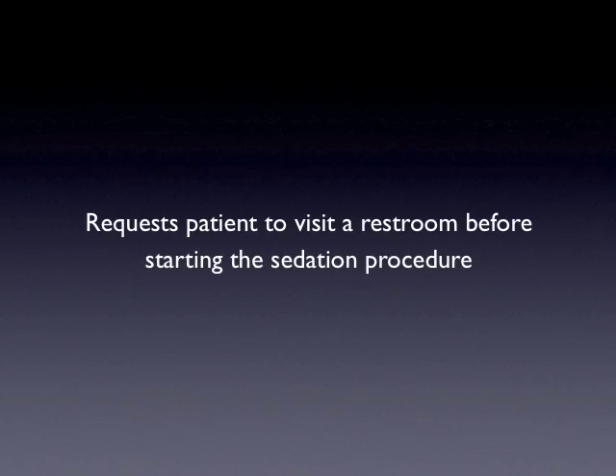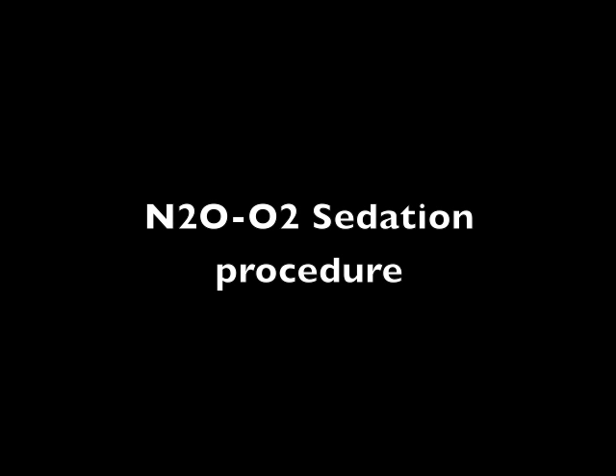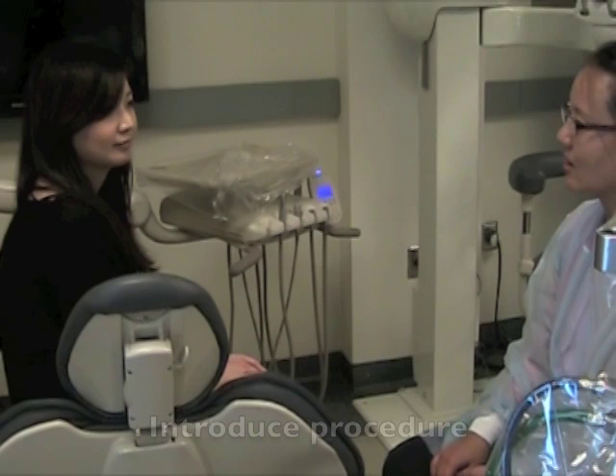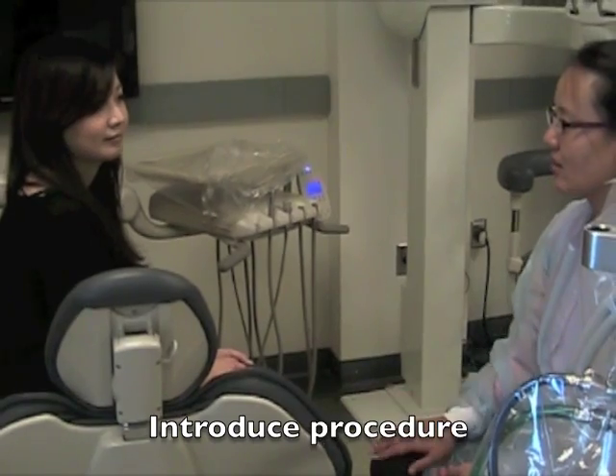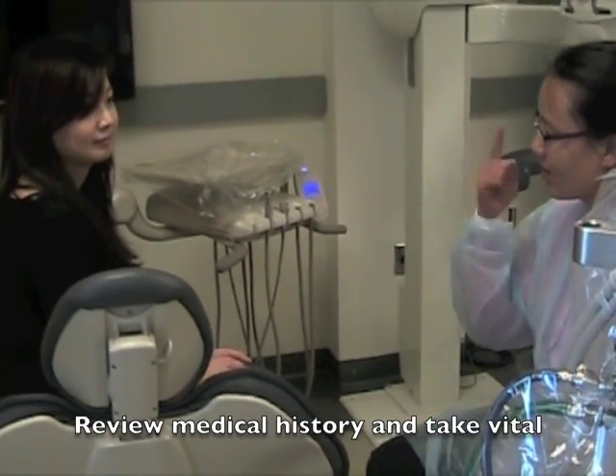Request the patient to visit the restroom before starting the sedation procedure. Introduce the nitrous oxide sedation procedure, review medical history, and take vital signs.